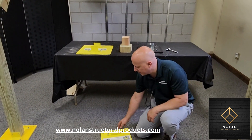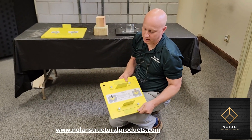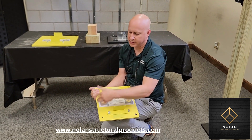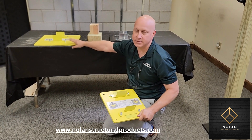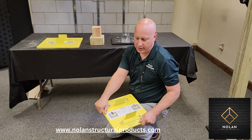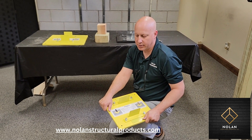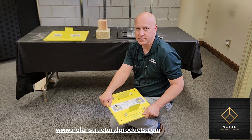This is our Insta-Footing plate. It's a half-inch thick steel plate. It comes in two sizes: a 12-inch by 12-inch and a 16-inch by 16-inch. These plates are used when you need to support a post at the base of a post, typically on a concrete slab floor like in your basement.